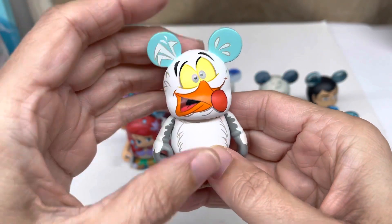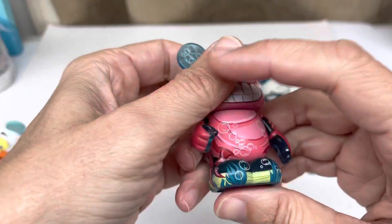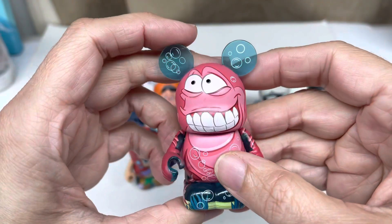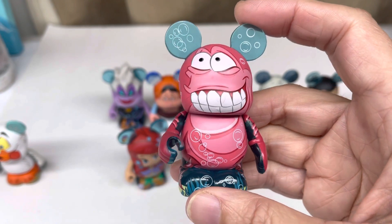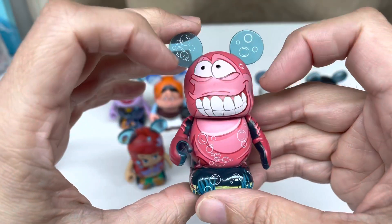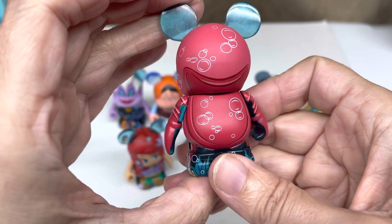Very detailed. The bottom is Sebastian. There's lots of details on this one - bubbles. You can see through the ears, since he's a crab just floating around. There's his little legs in the bottom of the ocean, and bubbles.